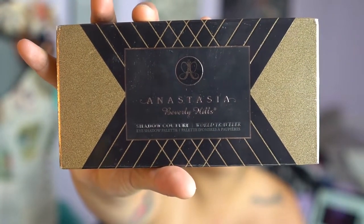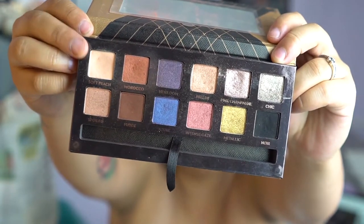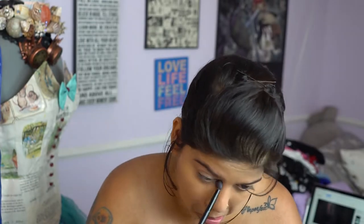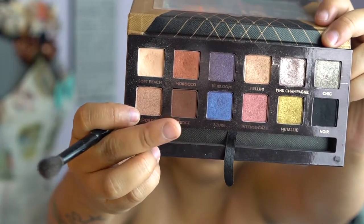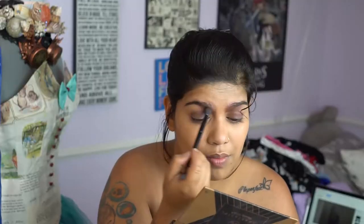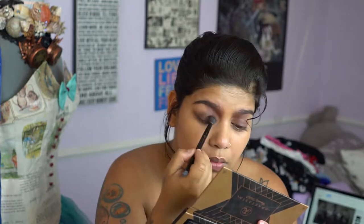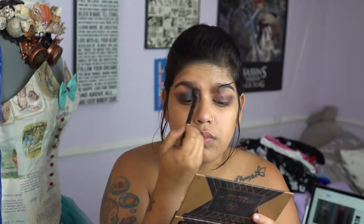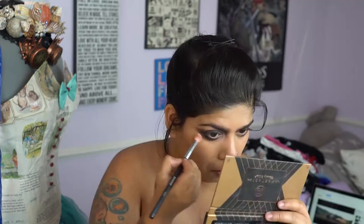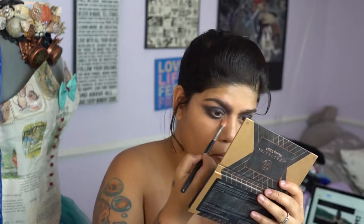Going in with the Anastasia Beverly Hills Shadow Couture palette, we're going to pick up that light shade and play that all over the eyelid. Then we're going to use the brown shade called Fudge and the black shade called Noir and start blending that out all over our lids and our eyebrow. We're going back with that lighter shade and just diffusing out the outsides of those darker shades.